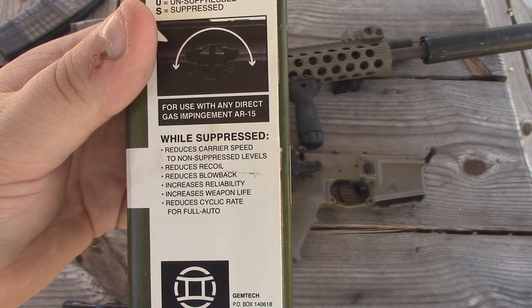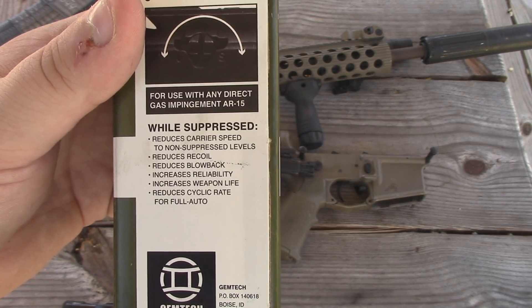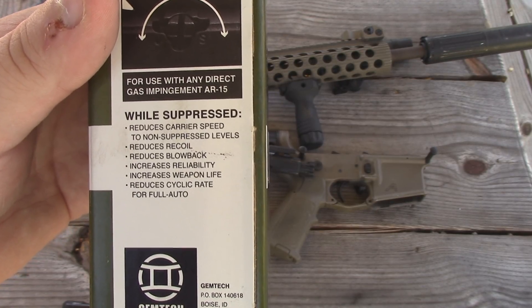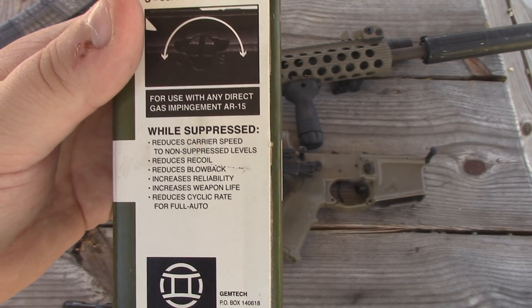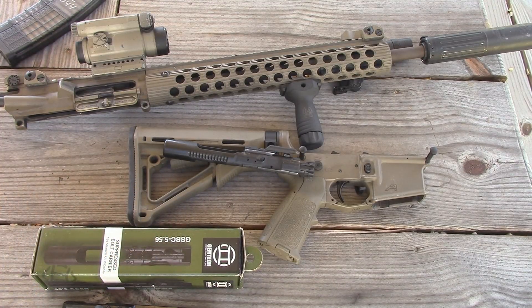On the outside of the box it says it reduces carrier speed to non-suppressed levels, reduces recoil, reduces blowback, increases reliability, increases weapon life, and reduces cyclic rate for full auto. In my experience shooting this thing, it has done just that. And while it doesn't specifically mention gas to the face, I have noticed that it does seem to reduce it. It's not going to eliminate it, but it definitely does make a difference and helps a lot.